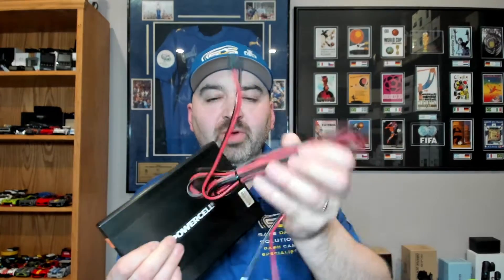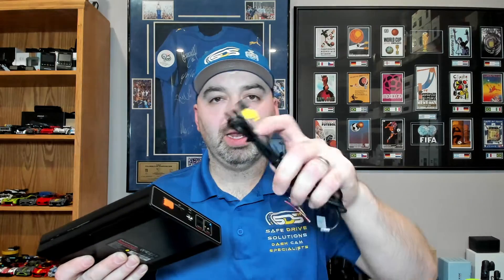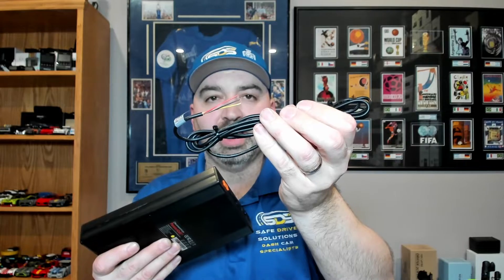Installation: it comes with a power cable that hooks up to accessory and ground and plugs into the backside. It also has an output for your dash camera with red, black, and yellow wires — same as the iVolt Mini.